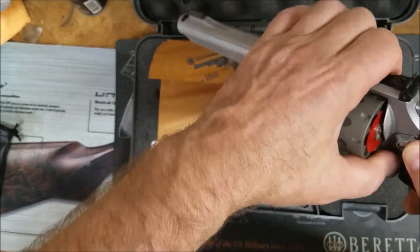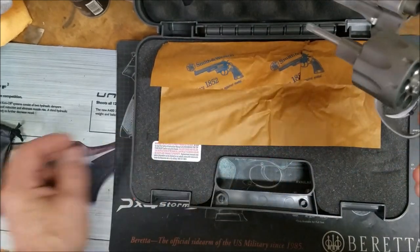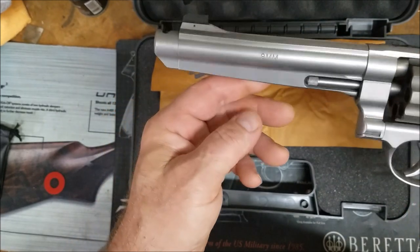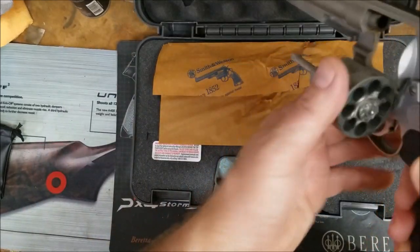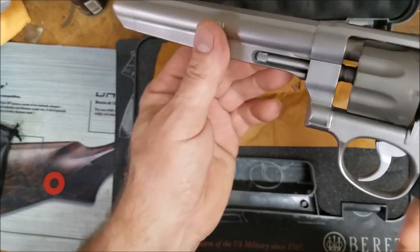This is pretty much built for I-Core and USPSA. Probably steel match if you want. This is not an IDPA gun because it's too long. The compensator can come off, and it's 8-shot, so there's really no advantage in IDPA.